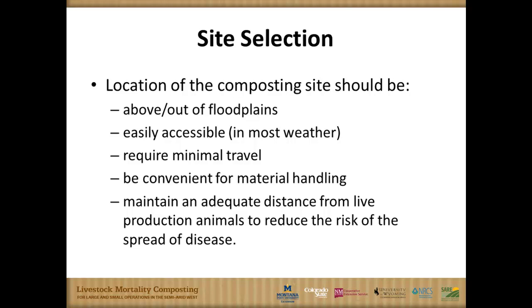Murphy's Law: when are you going to see mortality? The worst weather — middle of calving in mud, rain, or snow. So these sites need to have pretty good all-year, all-weather access. We also recommend that you have some windrows or bins started and prepped when you come into periods where you might expect mortality, especially during a tight seasonal calving or lambing interval. So when mortalities are discovered, put them right on a base that's already there, cover them up. Convenient material handling and all-weather access are key — it can't be a nice pad you can't get to.